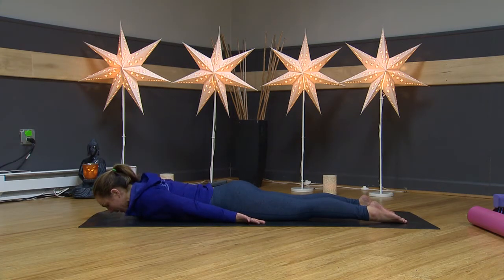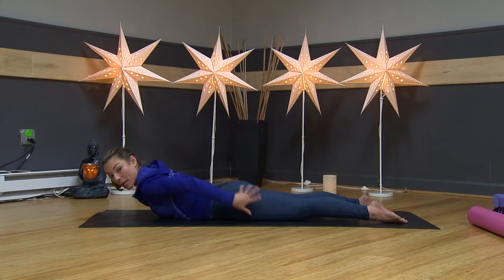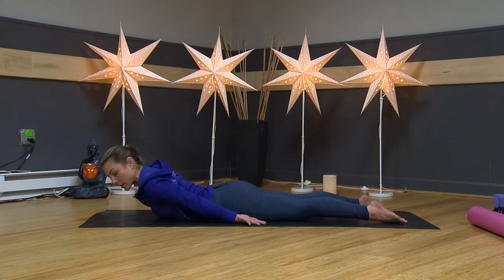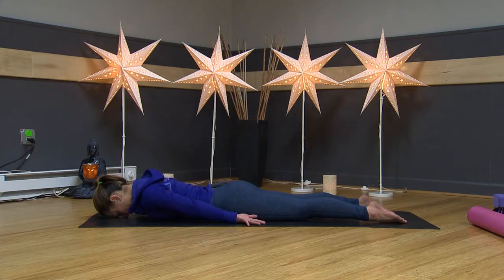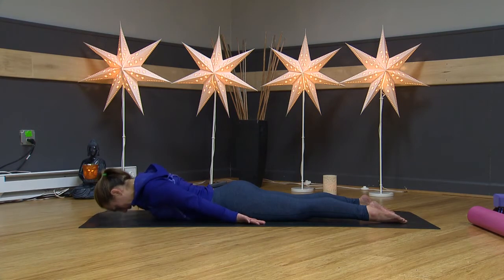Squeeze your shoulder blades back in together and lift your upper body up off the floor slightly. I'm not doing too much — I'm working my upper back, squeezing my shoulder blades together, but not straining, and my glutes are still relaxed so everything around my sacrum stays nice and relaxed. Then release and lower. Squeeze your shoulder blades back in together, lift up to a slight hover working your upper back muscles. If it's postural issues causing lower back pain, we have to strengthen our upper back and core.